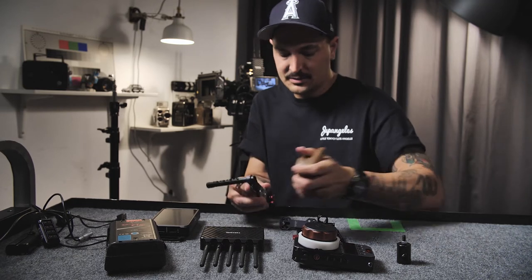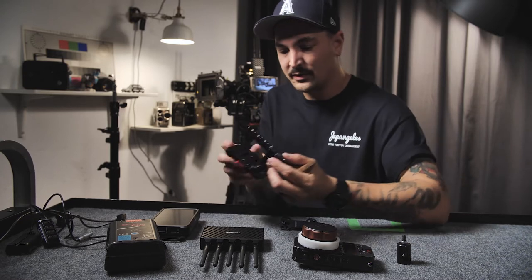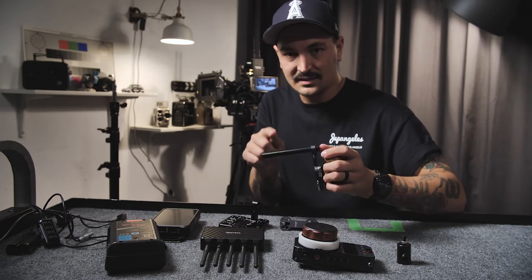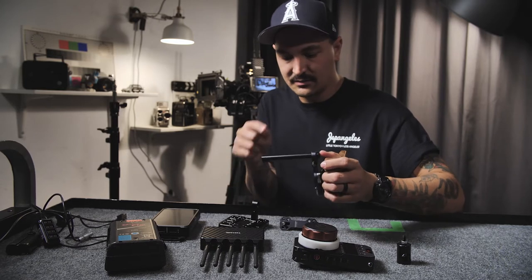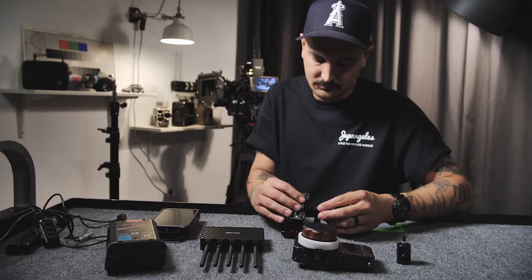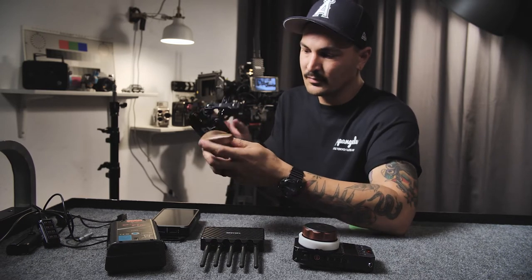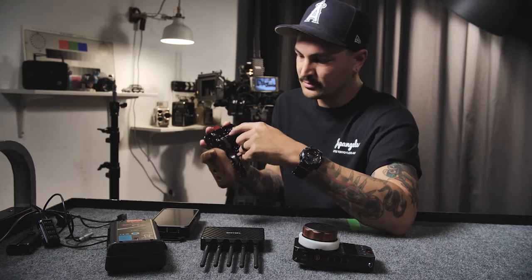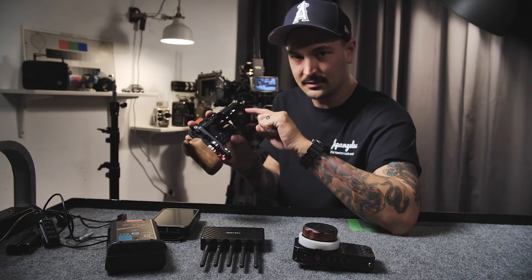First thing we want to do — I like just putting the handle on the battery plate. I also have this rod here, a cheese rod from SmallRig. This is not the rod that came with the monitor mount, so if you want to do this, that's something you're going to need to get separately. Then our monitor mount. So that's kind of the bones of it: handle, monitor mount, cheese rod, battery plate, and Teradek mount with the light stand mount.